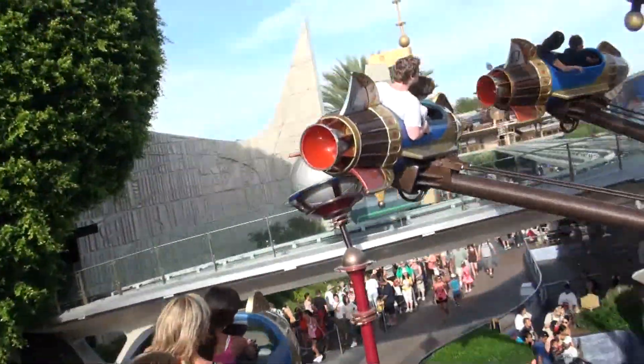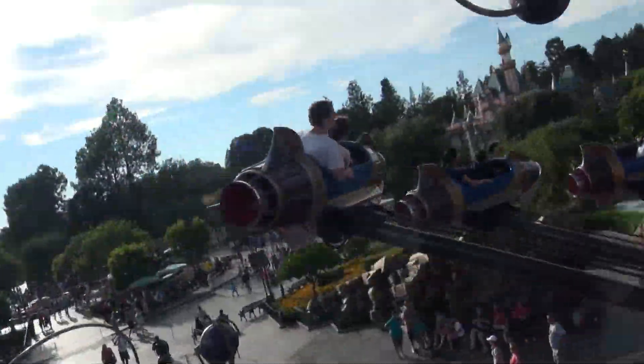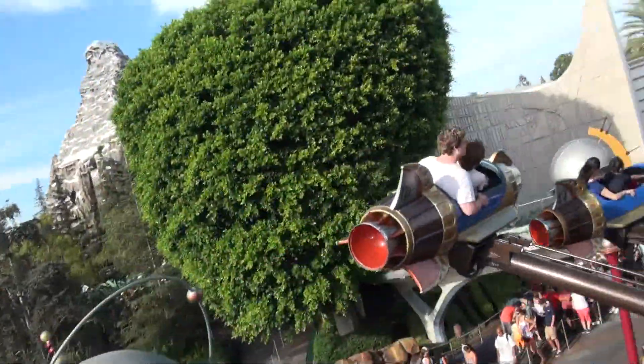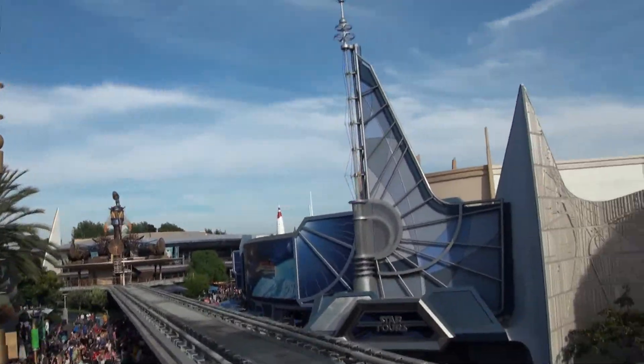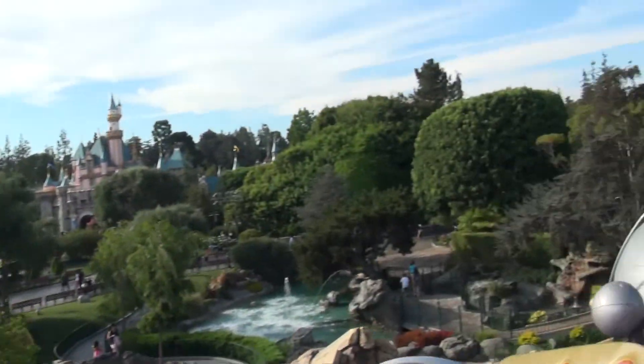Para su seguridad, su imagen se aceptado por el ciclo de seguridad al costado, y para que sus manos, sus brazos y piernas dentro. Con el ritmo de los fríos. Gracias.